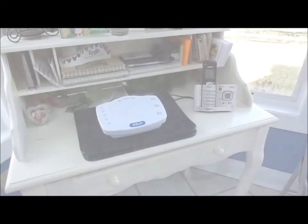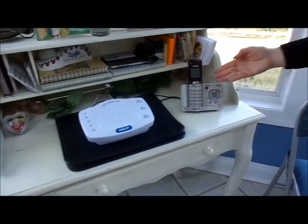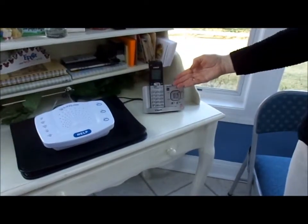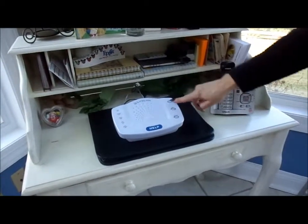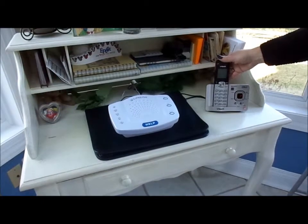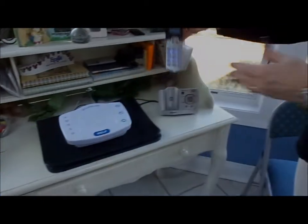Basic setup, which is sufficient for the large majority of our customers, is conducted with your phone as your input device. To initiate basic setup, press the Setup button on the console. Then, pick up your directly attached phone.